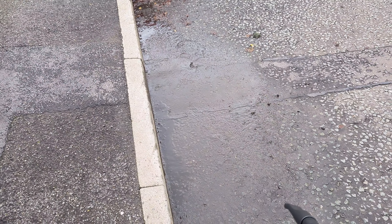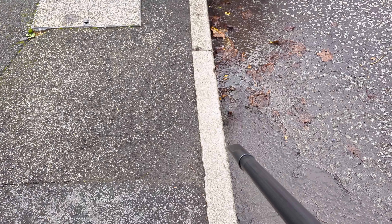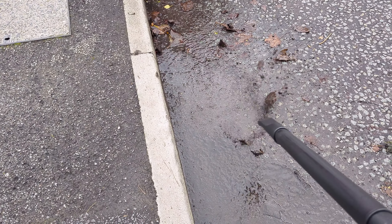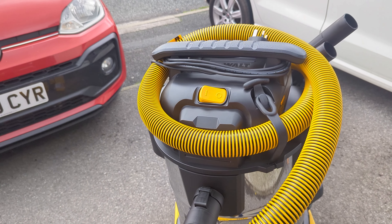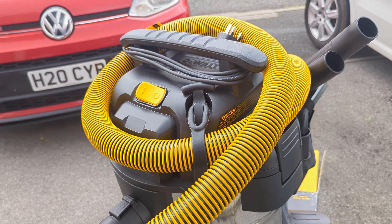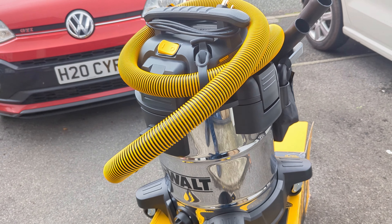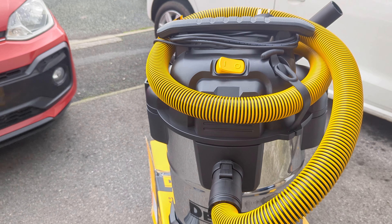It's certainly not bad for a little blower. That's it — a brief box opening and quick use of our new DeWalt DXV38S wet and dry machine.